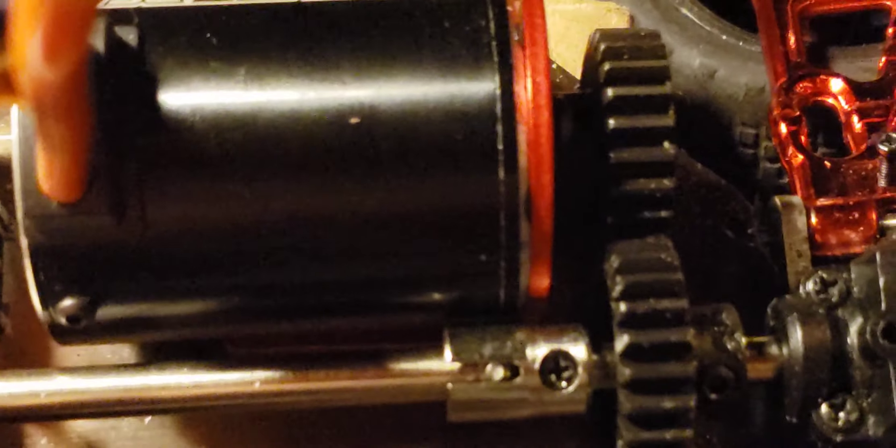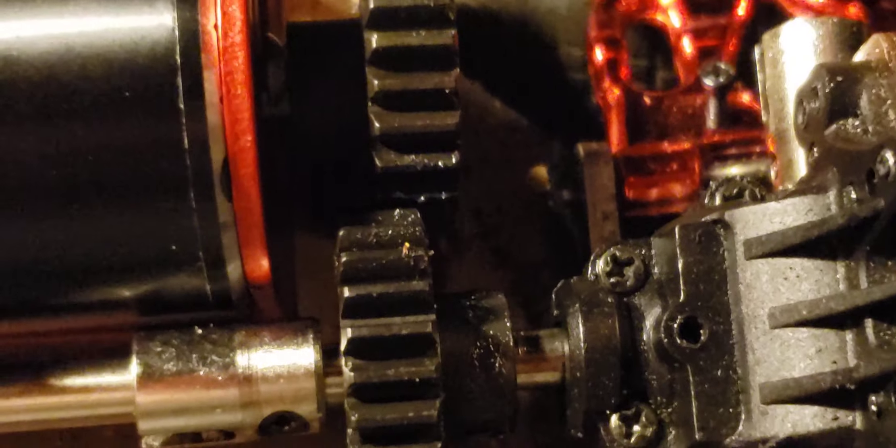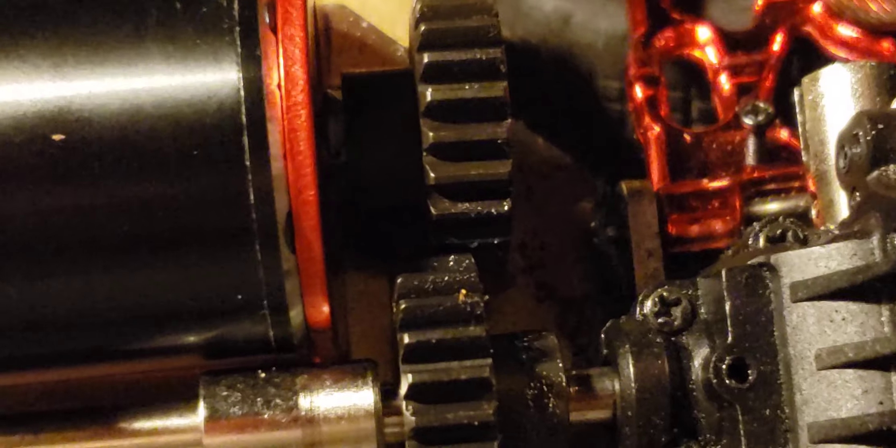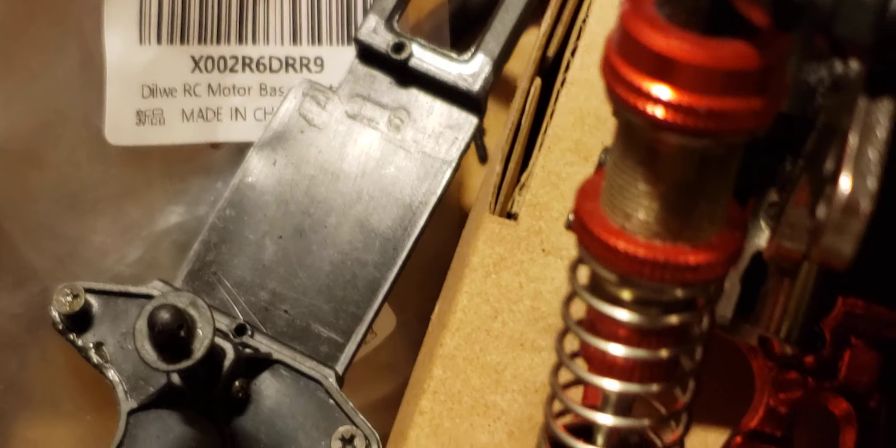I got the mod one gearing in there — as you can see, they are turning. Pretty much I just got to bolt the motor mount down. Once I get that done, the only problem is I might not be able to fit the body back on, might not be able to fit the center brace back on. We'll see what we do with that — I'm probably gonna end up having to get a different body maybe.